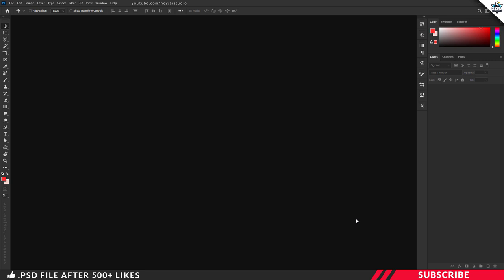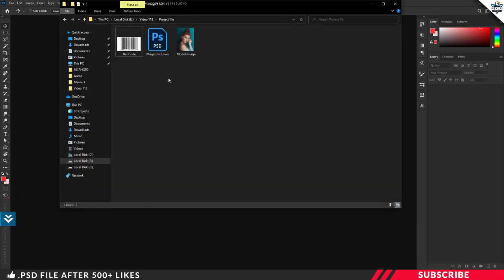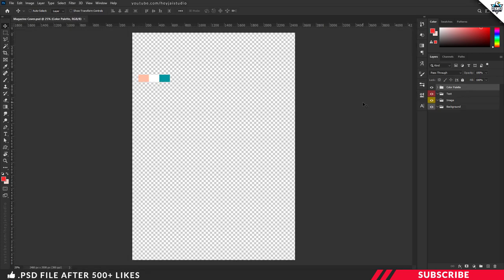In case you are a beginner, go to the project file. There you will find a PSD file called 'magazine cover.' Open the file inside Photoshop. This is a design-ready file — size is A4. Just for tutorial purposes, I have gone with RGB format. I also included the color palette with the colors we are going to use in this design.